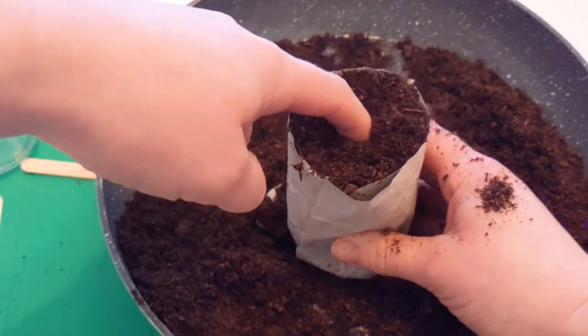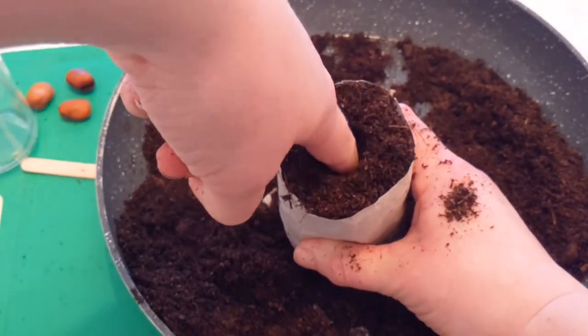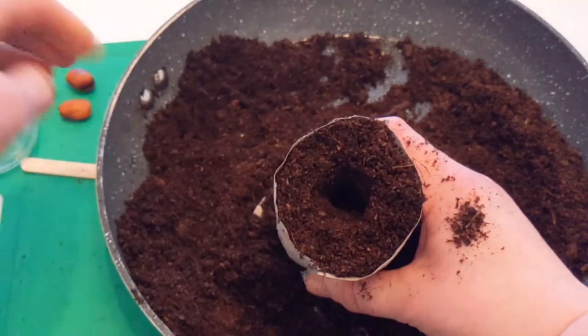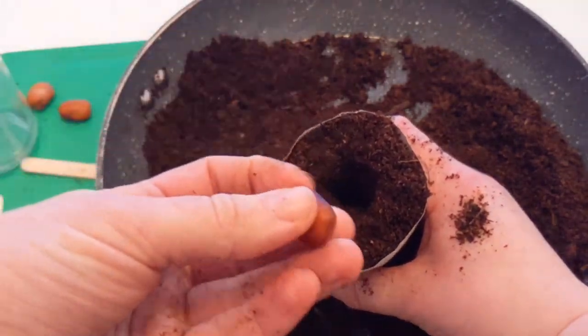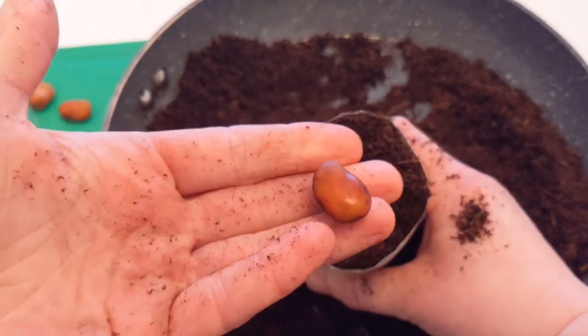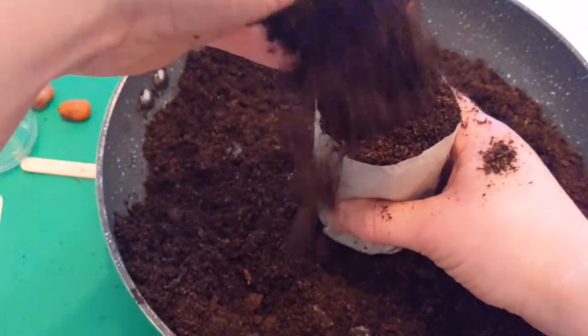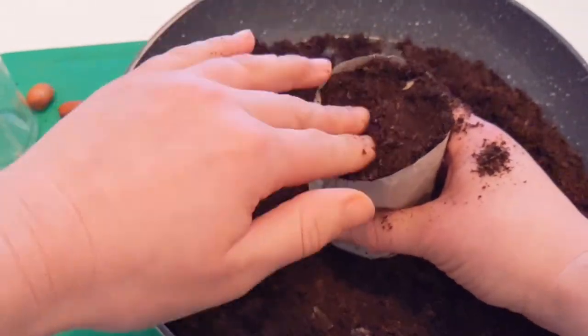Make a hole for your seed about an inch deep — roughly half your finger depth. Then pop your seed in. I actually soaked these seeds overnight so they've swelled up a bit. You don't have to do that, but it just gives them a little helping hand.